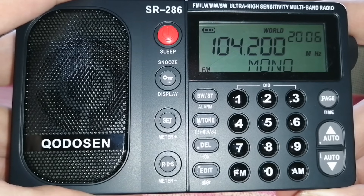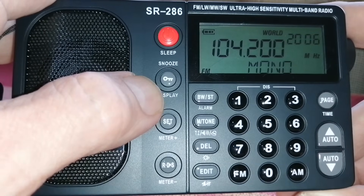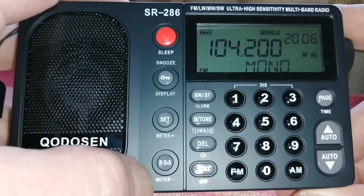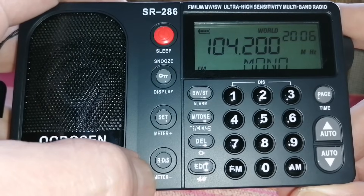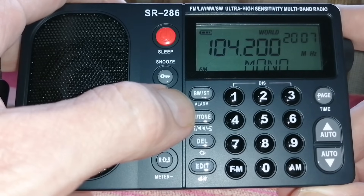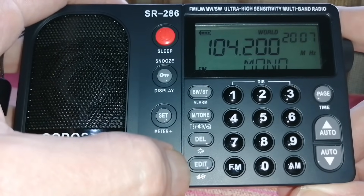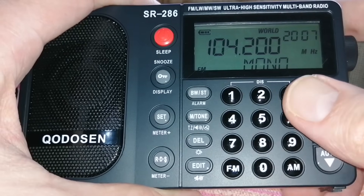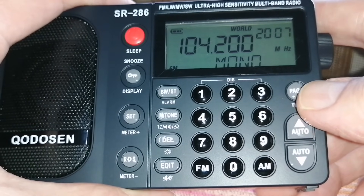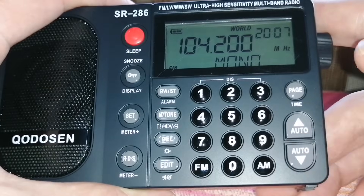As you can see on the front: FM, longwave, mediumwave, shortwave, ultra-high sensitivity, multiband radio, SR286. There's a sleep button and snooze, and display and keyboard lock. Something that says 'set' and 'meter' — probably for the meter bands — meter bands plus and minus. There is the RDS button for FM, bandwidth settings, and a stereo button for FM. A tone button, delete and edit which relates to memories, and the keypad for frequency entry. A page button — the memories work with a page system like the XH-Data D808, which I don't really like. And there appears to be some kind of auto-search function.